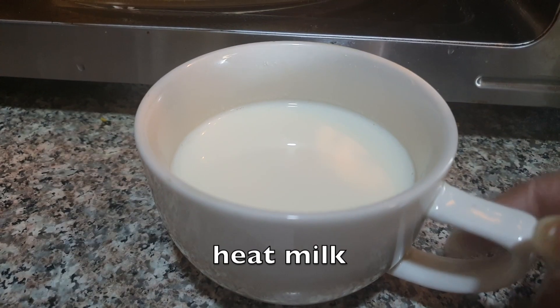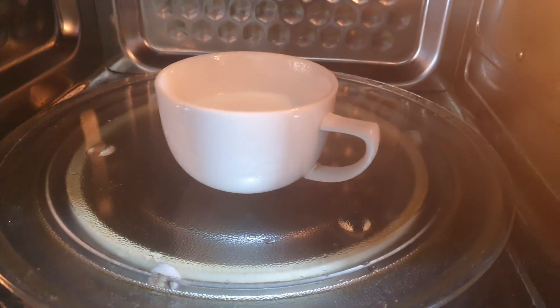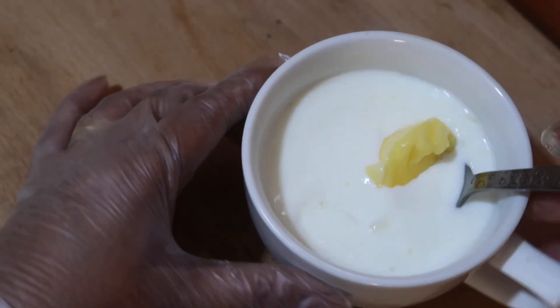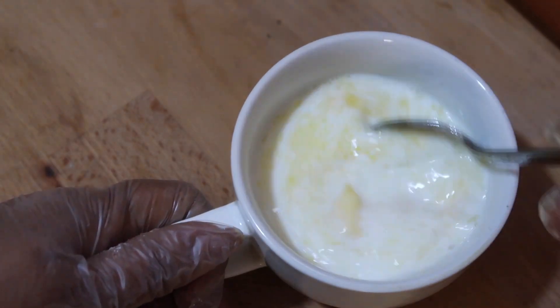Now we need half a cup of hot milk, so let's heat this in the microwave for 30 seconds. Then mix 1 tablespoon of butter into this and mix till all the butter is melted.